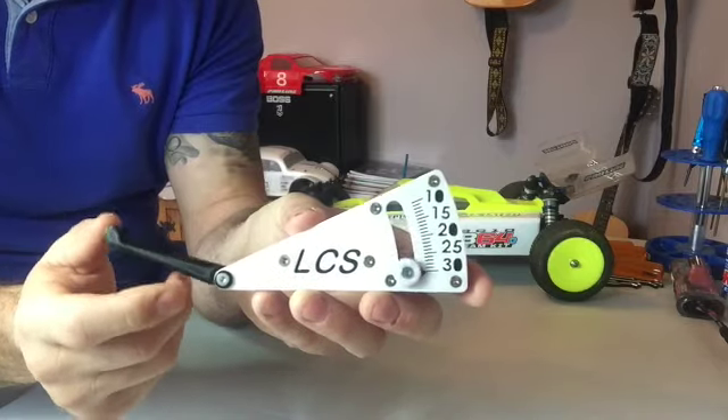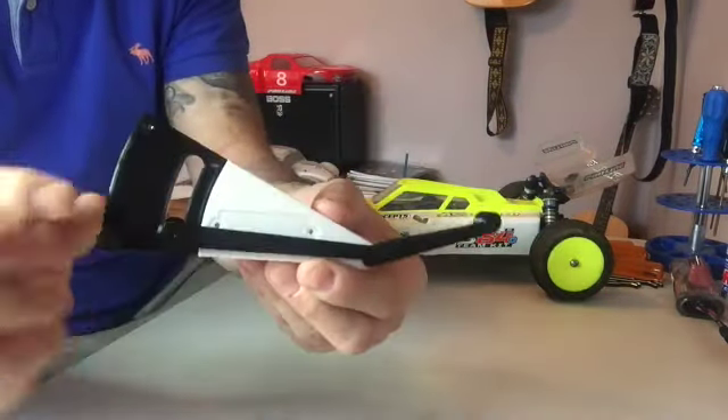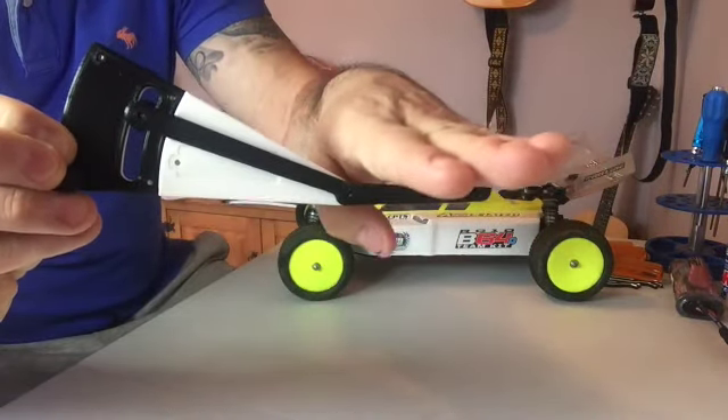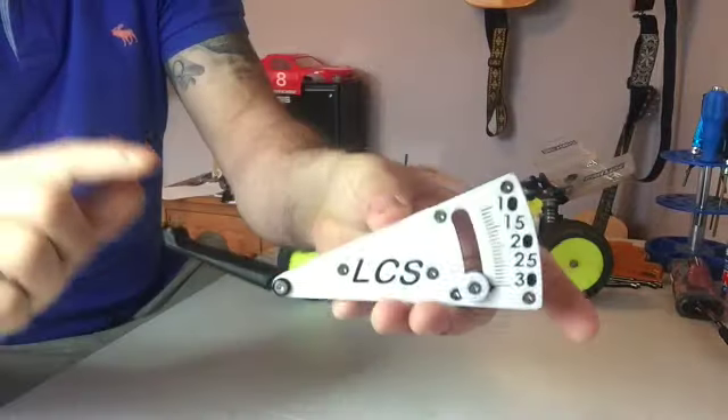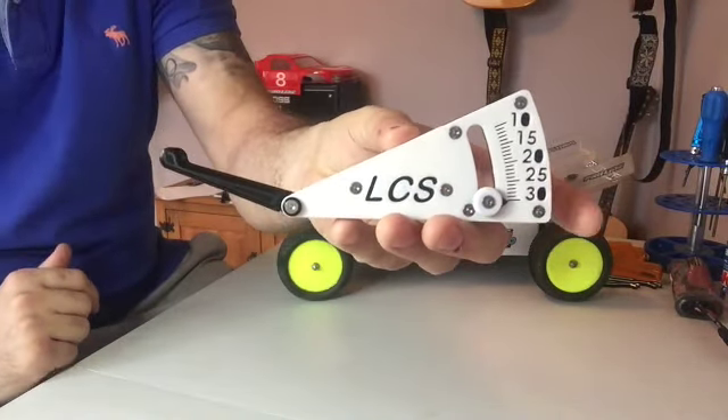It's hard plastic. I'll flip it around and you can actually see how it works — it's on a counterweight. So you slide your body like this and it will tell you on the gauge what it will be. So let's check it out.